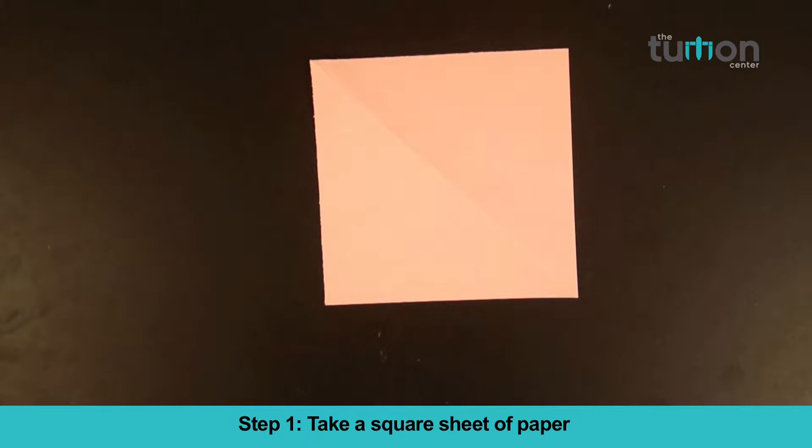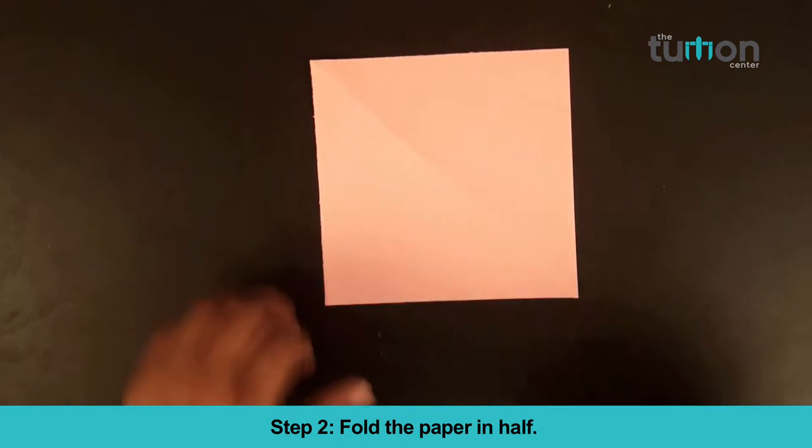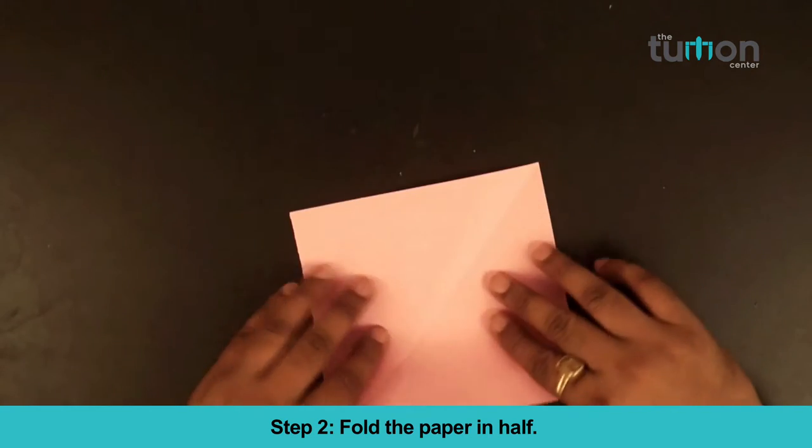Step 1. Take a square sheet of paper. Step 2. Fold the paper in half.